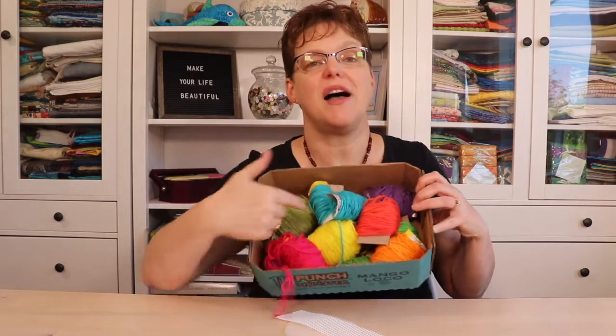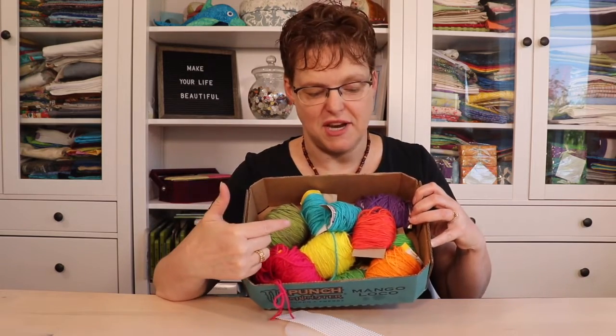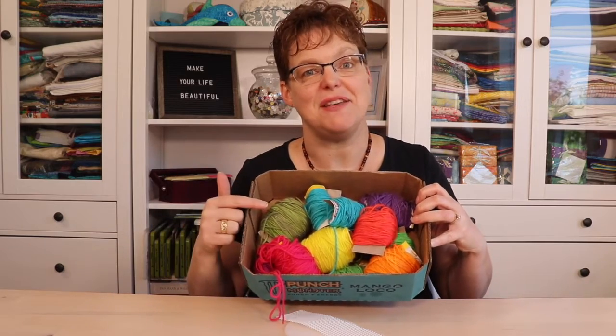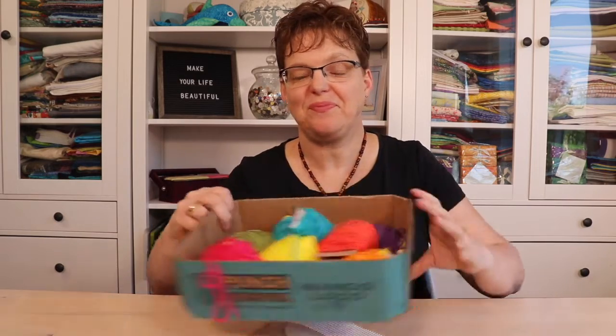Chances are they have a whole bin of odd ends of balls from their projects and they don't know what to do with them, and they will probably be happy to share them with you. Find a knit or crochet friend and you'll probably have all the yarn you can use for your projects.